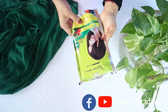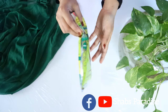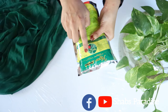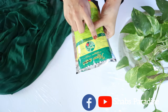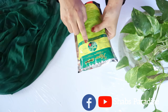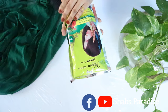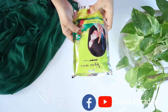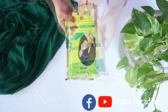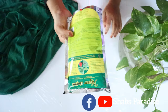We will add a new package. I will add a new package. You can add it to your store. This is all available in the supermarket.